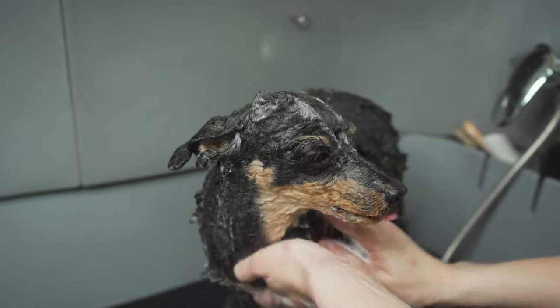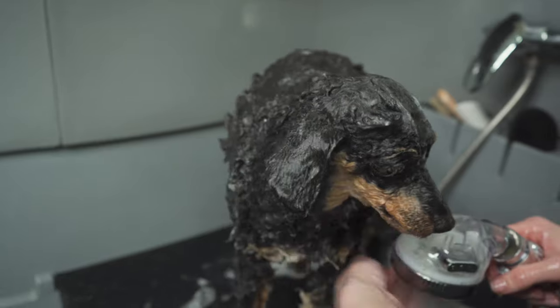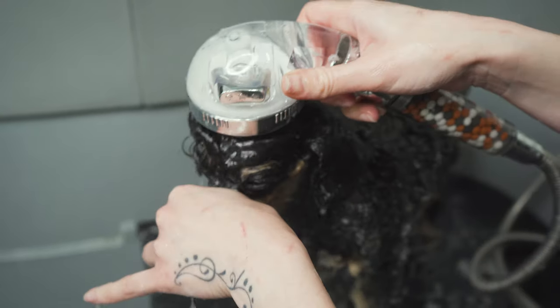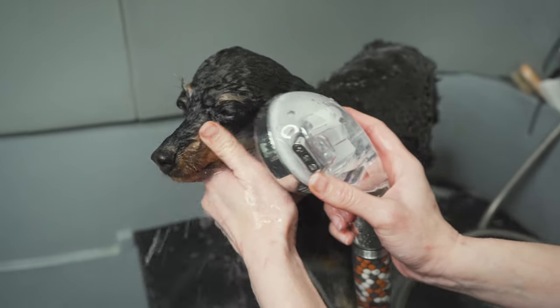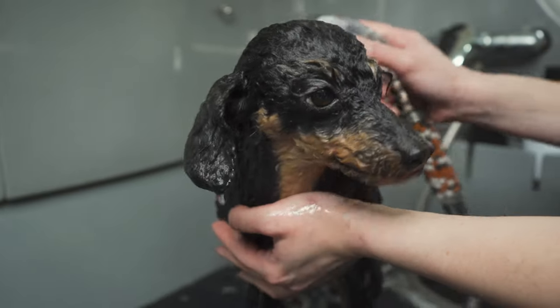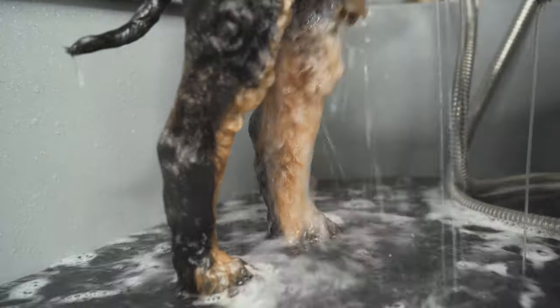The face is the first to rinse off. Checking our water pressure and water temperature — the same way that we applied the water is the same way we are going to remove the shampoo. Holding the ears down from behind and rinsing back. The first rinse off isn't so important because in the salon we shampoo twice, so we're going to repeat the process. If you're only going to do one shampoo and one rinse off, then you have to make sure you get all of your shampoo off in that first rinse.